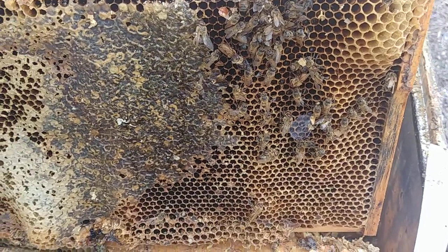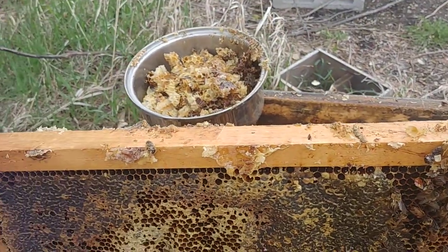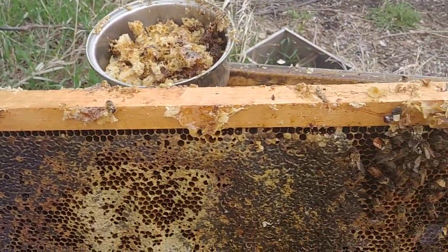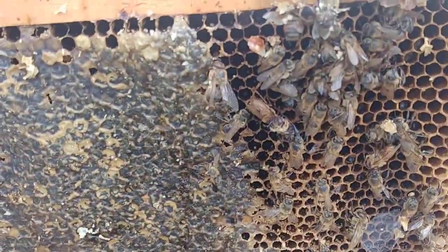What I'm doing is I am taking all the burr comb off the top part. I scrape off all of those dead bees.